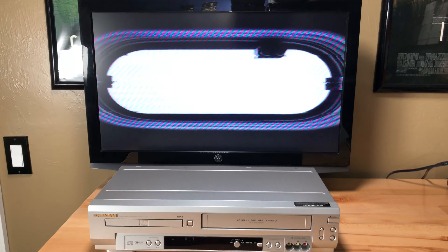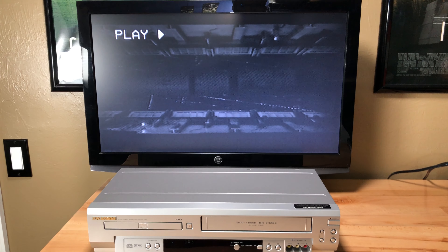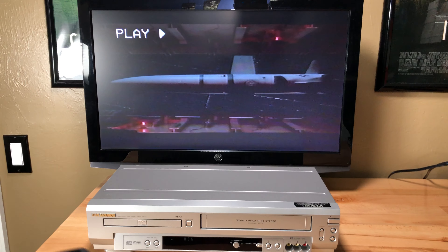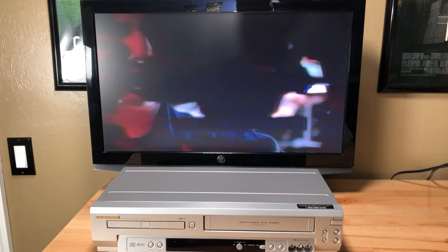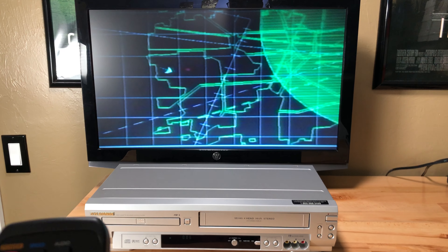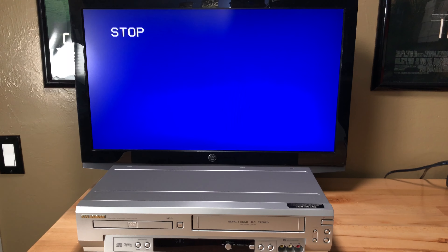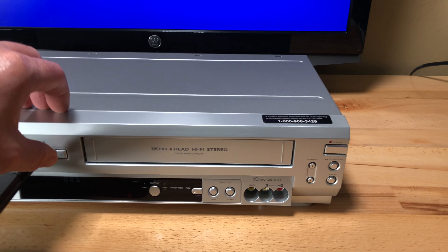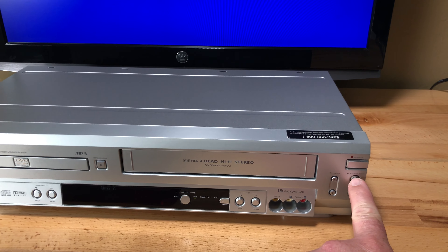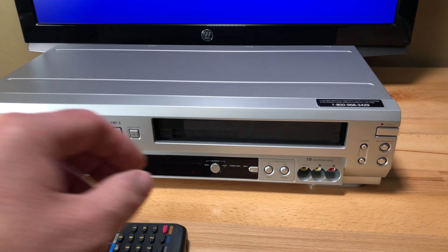I have to do play rewind. I like this — it's one of those ones where it turns black and white when you're rewinding, like you're going into the past. I think that's cool. So I did play, play rewind, play fast forward, stop fast forward, stop rewind. Now I didn't do pause — let's find the pause button. Pause right there. Perfect. Stop. Now we know it works. Let's go ahead and eject the video so I can show it did not eat the tape. Eject is over here. This is probably my worst video ever, but we know it works.